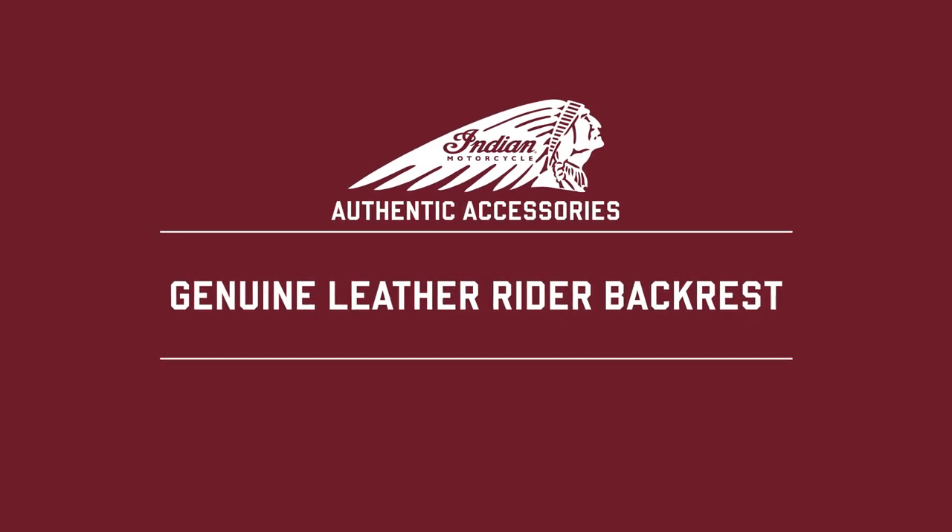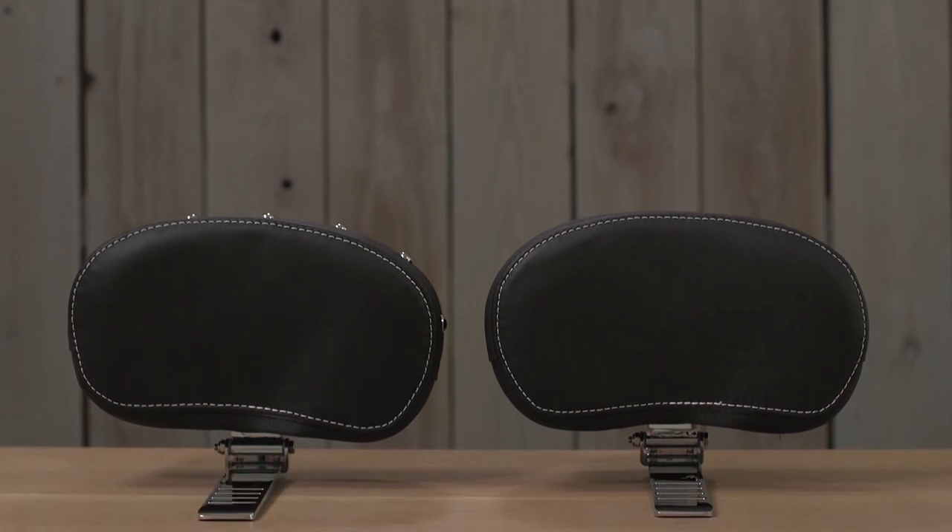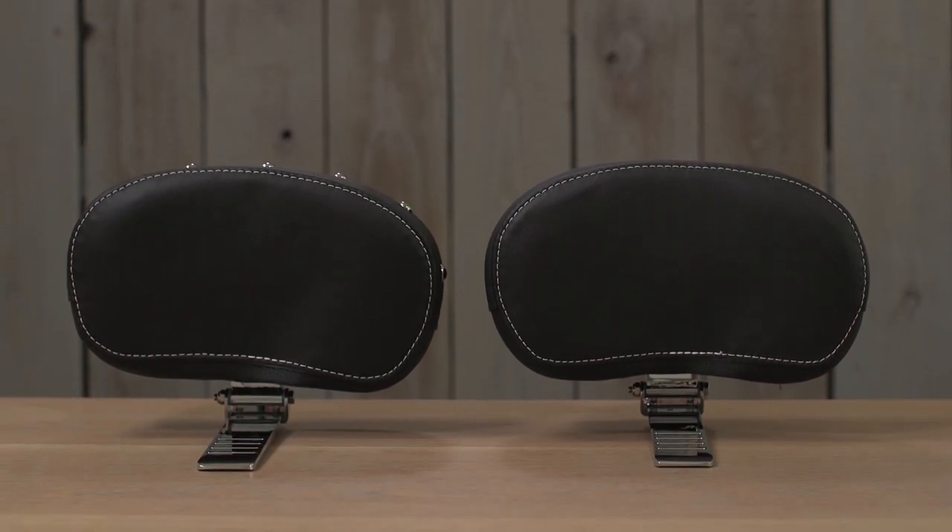I want to talk about the rider backrest pads for Thunderstroke 111 models. When you're going to be doing long distance riding, you're going to want one of these. Trust me, and touring riders know this — when you're going to be out logging big miles, there's no need to try and be a tough guy about it. You've got to take care of your body.